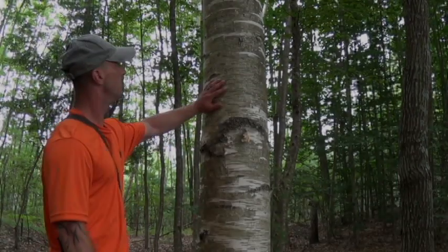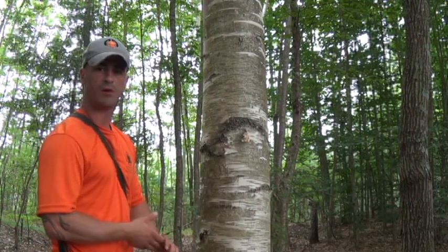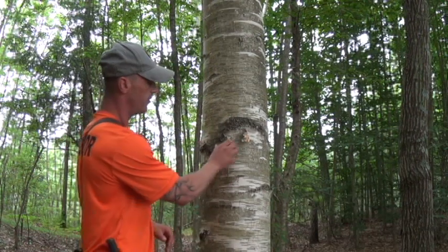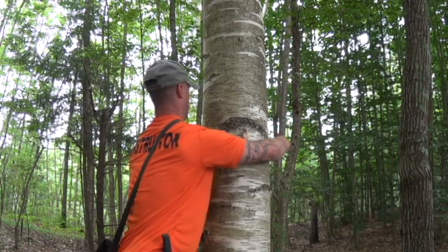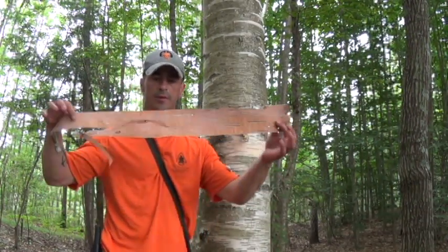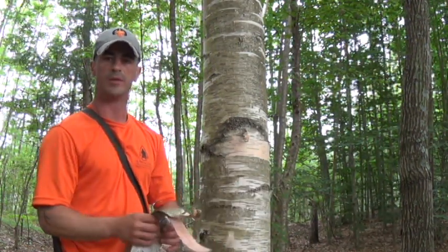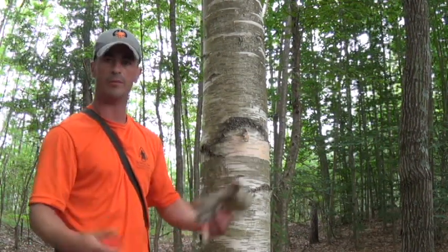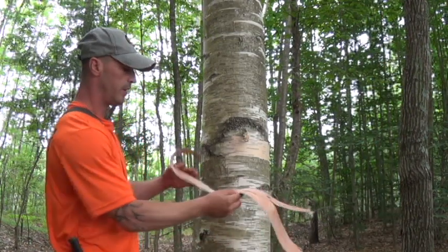Alright, here obviously is the white. It tends to be a bit more smooth, though it does curl up just like the yellow does, just not as bad. You can see it coming off here - you can go ahead and just pull this stuff right off in sheets most of the time. Top tinder material, as far as I'm concerned up here in the northeast. This and pine, you really don't need anything else.